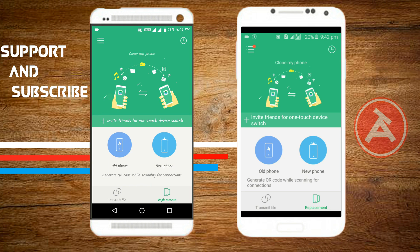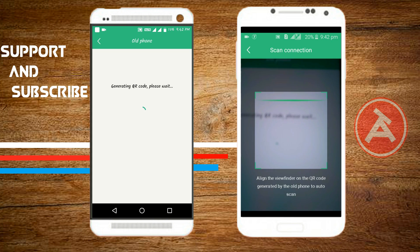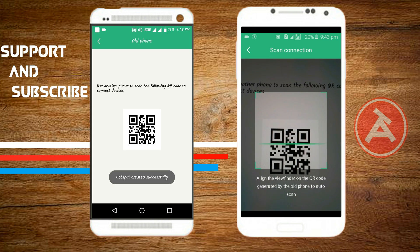If you don't find this app on the Play Store, please find the link in my video description. As I said, the connection is established through QR code scanning. Select 'old phone' on the old phone and the 'new phone' option on the new phone — your QR code scanner will open and you scan the QR code.